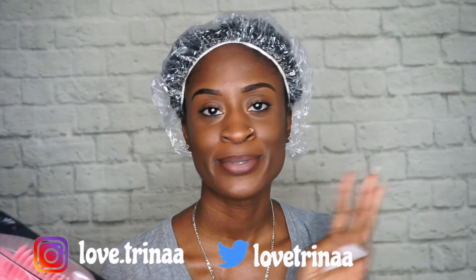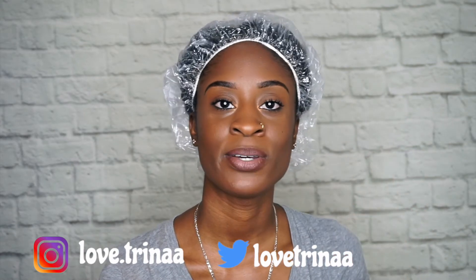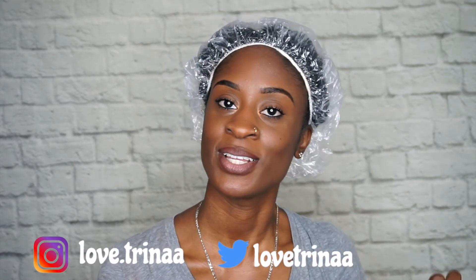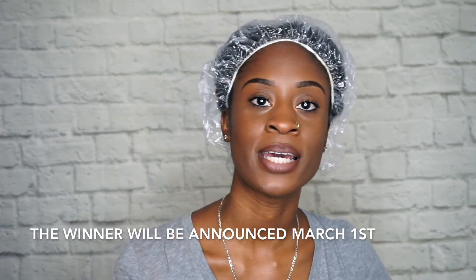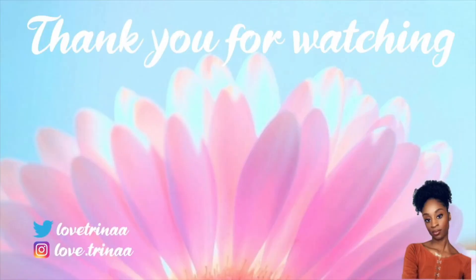Three simple rules for this giveaway: you just have to be following me on Instagram, subscribe to my channel, and like the video — that's it, it's that easy. I will choose a winner and announce them on my Instagram, and I'll try to put it in the YouTube community tab as well. I hope you guys enjoyed this video — thank you so much for watching, don't forget to like, comment, and subscribe, enter the giveaway to win the easy detangler brush, and I'll see you in my next video!